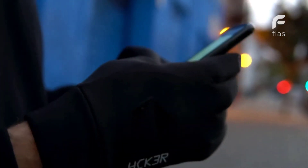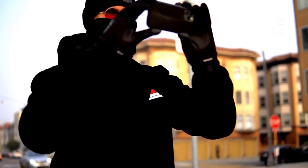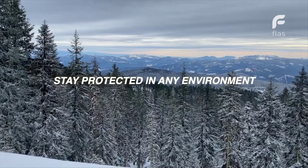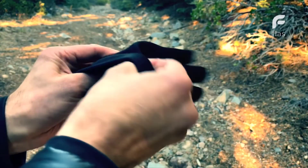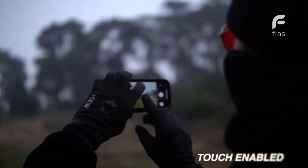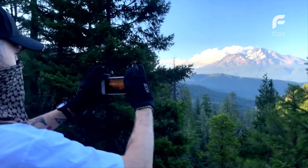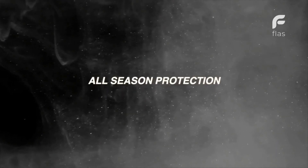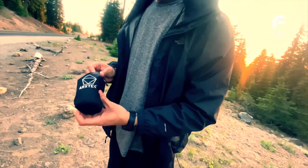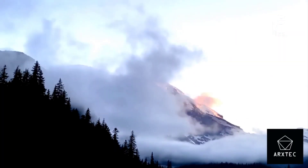Introducing Hacker Gloves by Arctech — a first of its kind, smart and safe glove, designed with protection in mind. Inside Hacker Gloves are 99.9% pure silver lining for anti-microbial protection. Touch enabled for easy everyday smartphone use. Designed to withstand the elements, Hacker Gloves are all-weather resistant — for the everyday explorer.